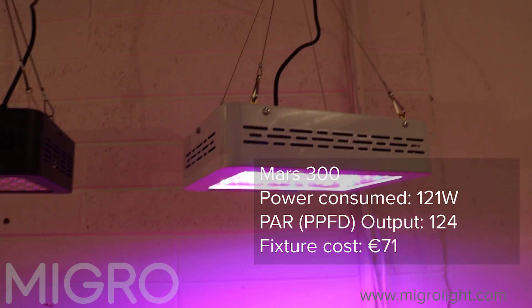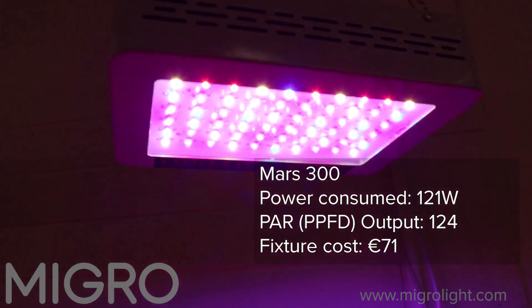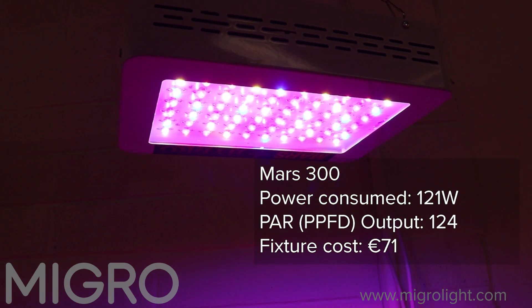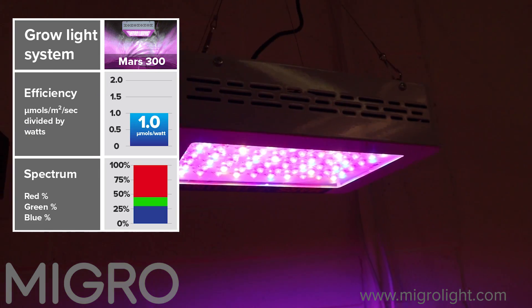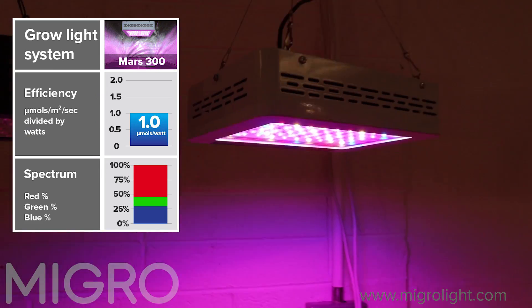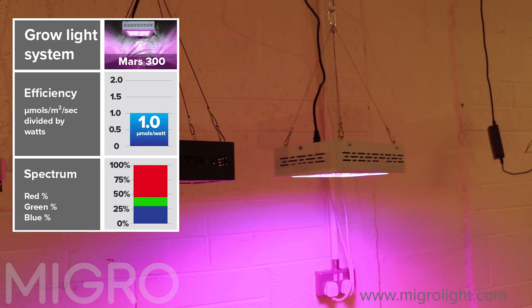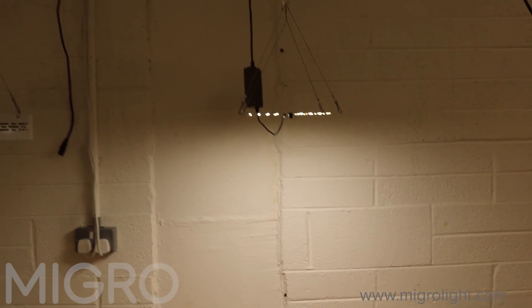The Mars 300 is very similar in price and wattage to the Viperspectra, and very similar in efficiency at 1 micromole per watt. The fixture cost is relatively low but the running cost is relatively high.